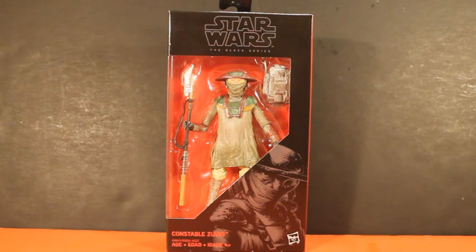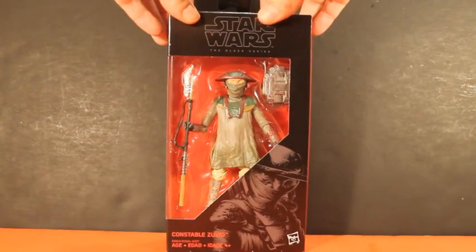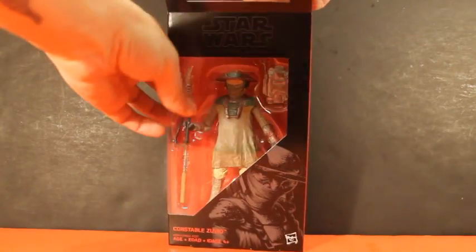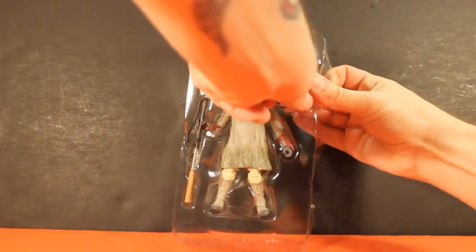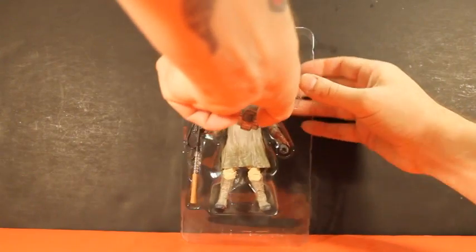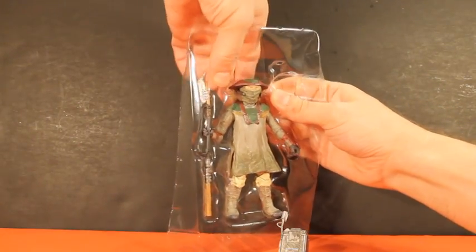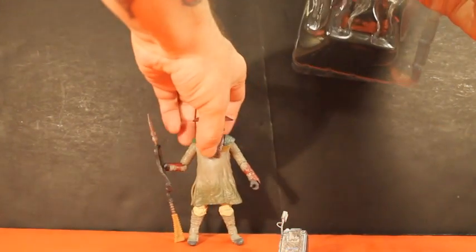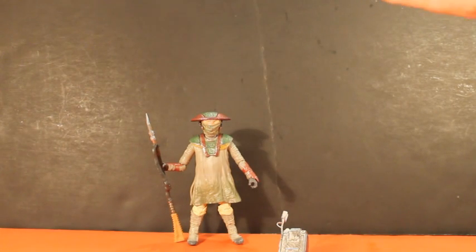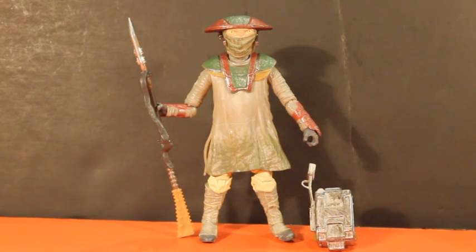Dusty was correct — I think we're going to see this guy on Jakku. He opens from the top, so just pop that open, slide him right out — bam. Don't need the box anymore. We'll get his backpack out. He looks good right from the start, huh? Constable Zuvio and his backpack.